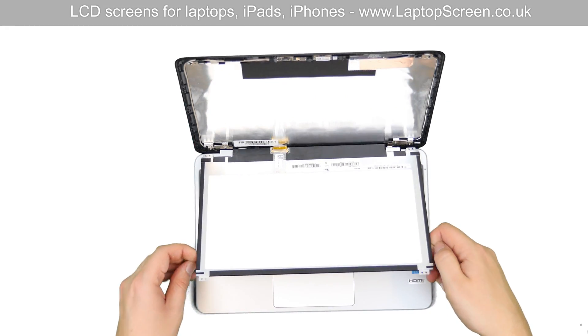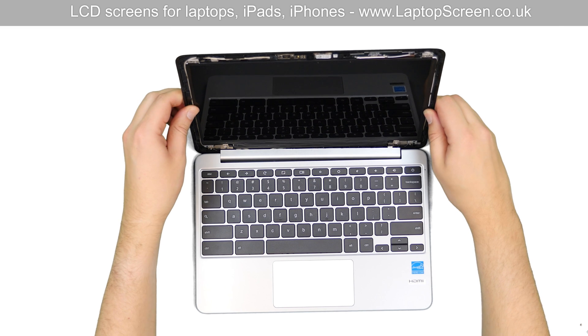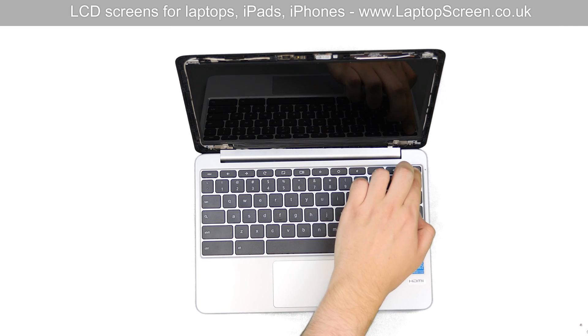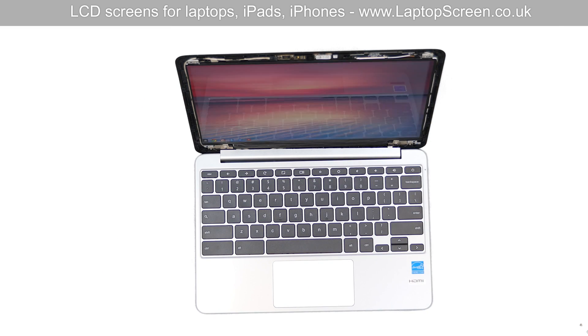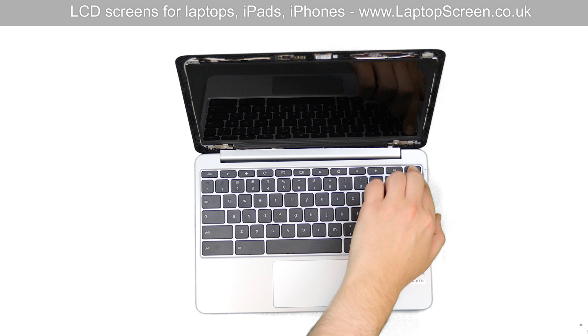Lift the screen up, aligning it with the mounting brackets. At this point we can test the new screen — press the power button. If the start-up graphics appear, the screen is properly connected and working. Press and hold the power button to cancel the boot up.